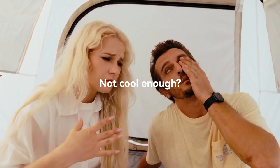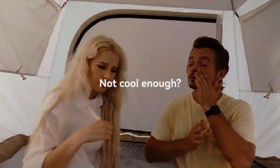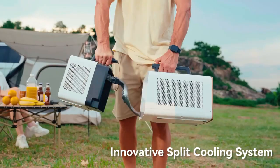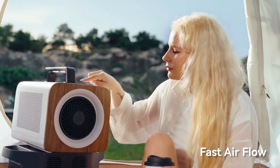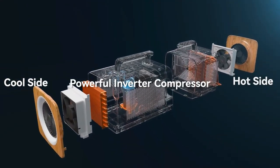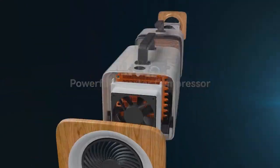Introducing the Airmate MAC 509, the world's first portable split AC. Unlike traditional ACs, the MAC 509's units can connect and separate with a refrigerant tube. No setup hassles — it's ready out of the box, delivering fast cooling.